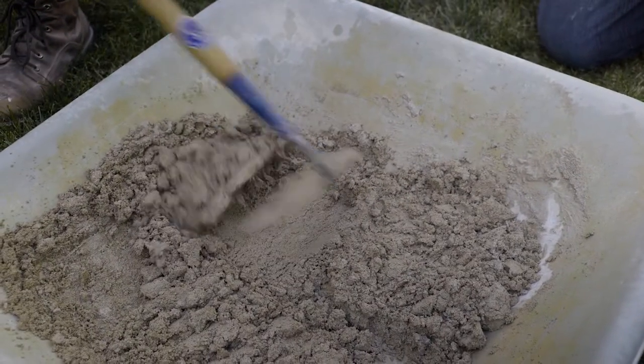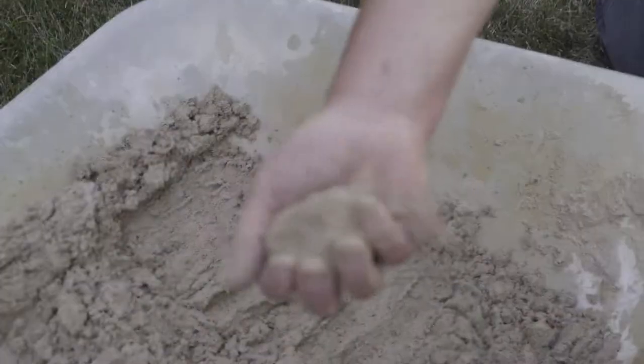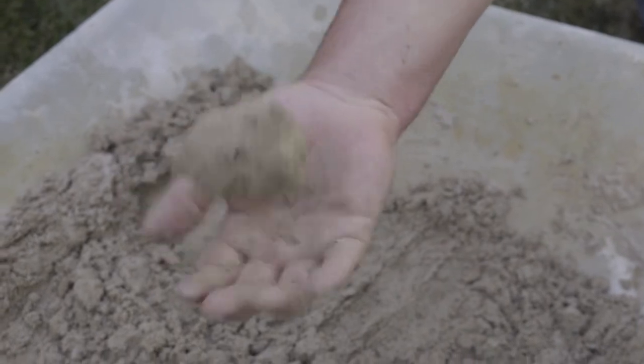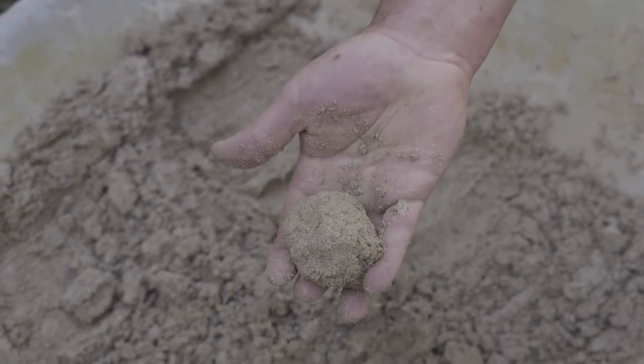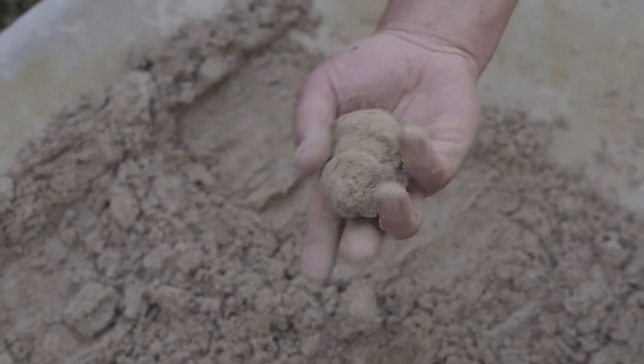If the ball falls apart you might need to add a little more water. If it holds together, you're probably okay. You don't want to have a lot of paste residue on your hand — if you have that, you might have added too much water to the mix. The consistency of this mortar passes the brown sugar test and the ball test, so I think we're ready to repoint our wall.